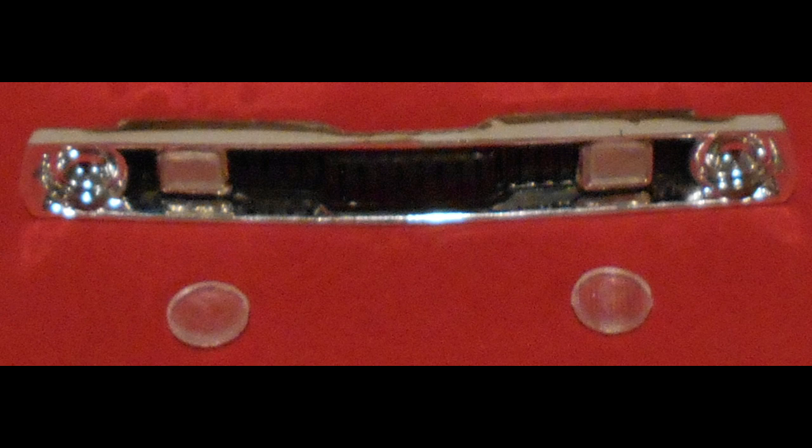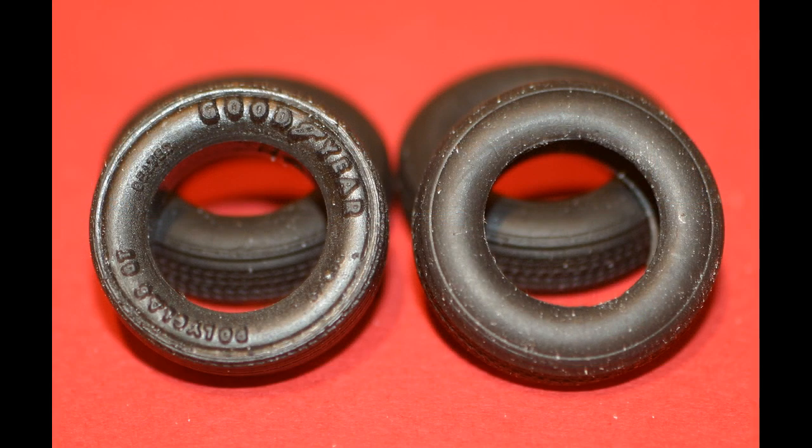We'll also black out the background of the grill because the '72 had horizontal lines whereas the '71 had vertical lines, but it was blacked out anyway so you can barely see it. The kit tires are great — some nice Goodyear radials.